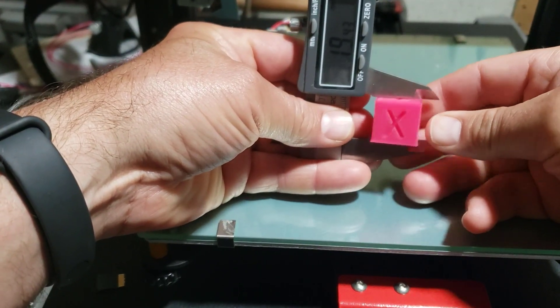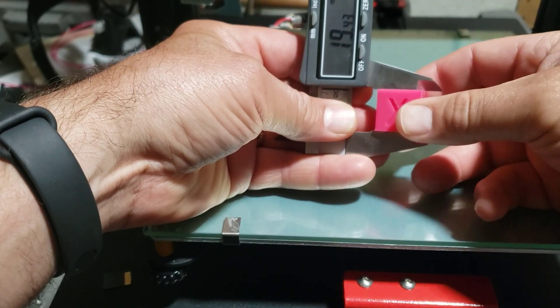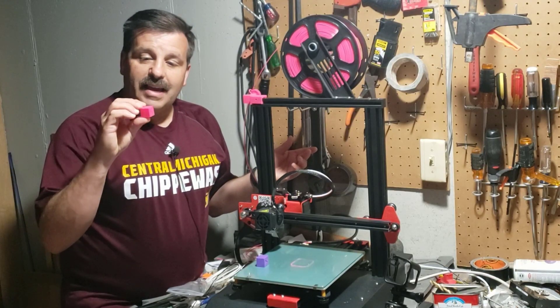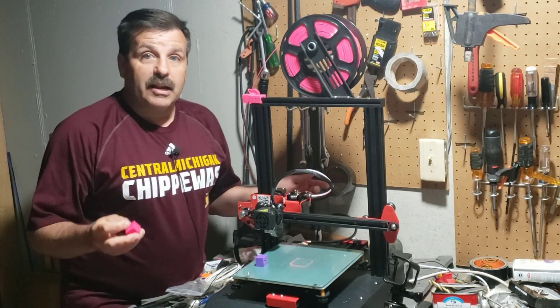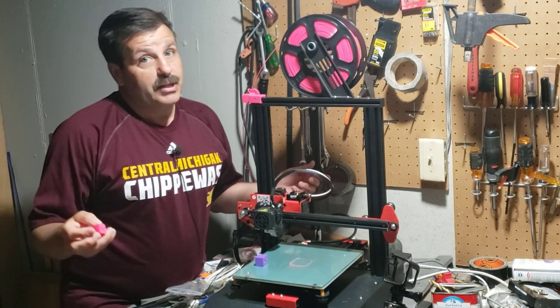Now let's measure Z — 19.43. So I'm still a little low on Z, but the X and Y are by far the best I've done. This is a stock ANET ET4 — we've only printed a few things on it — and that's pretty darn crisp for getting it right out of the box. I'll try and see if I can get that Z to come in a little bit better.